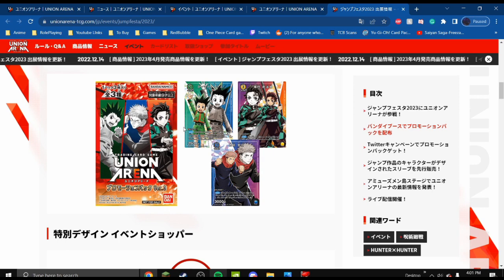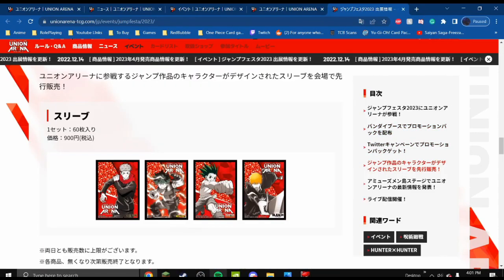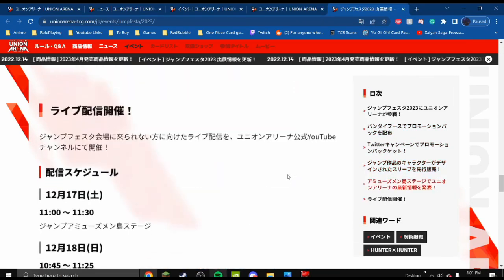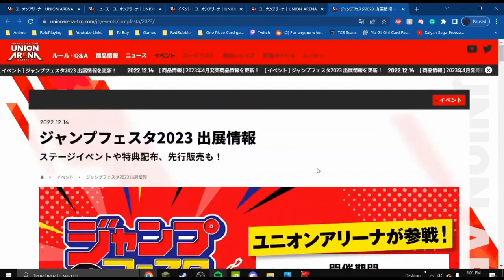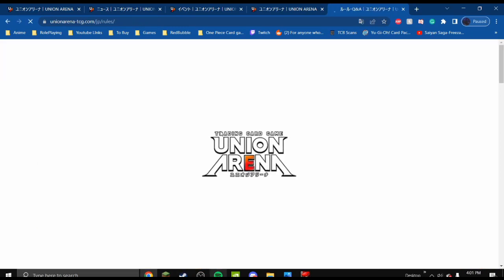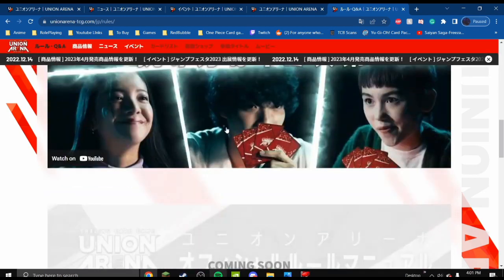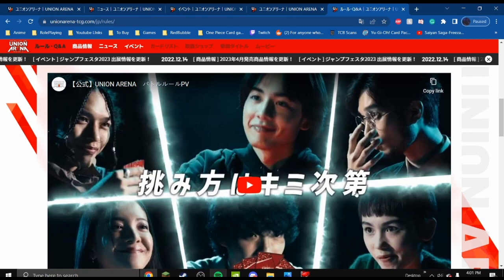I'll hopefully be picking these up. I'm sure it'll be rather expensive, but I'd like to grab at least one just to have, to check the durability of the cards and see how it goes. They'll have some sleeves for sale as well. There's a Q&A I might try to translate, or look on Twitter for an official or fan translation. I'll copy the announcement video link and put it in the description so you can view it yourself.